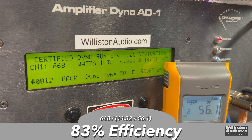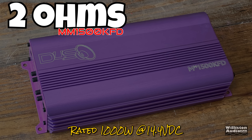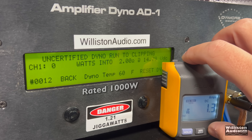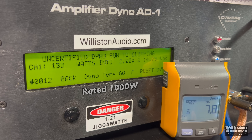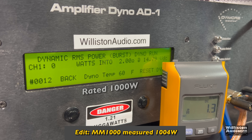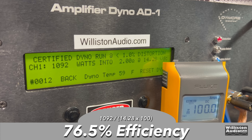Efficiency for the 1500 at 4 ohms: 83% — not quite as good as the MM-1000. At 2 ohms, rated 1000 watts. Certified test: 1092 watts at 14.28 — about 10% over. Uncertified to clipping: 1138 watts at 14.2 — so the MM-1000 was actually more powerful at 2 ohms, which is very interesting. Dynamically: 1318 watts at 14.63.